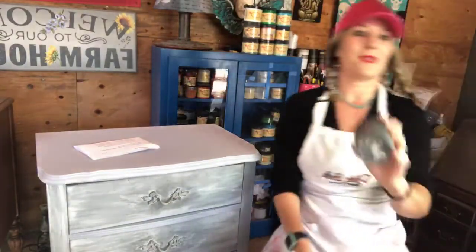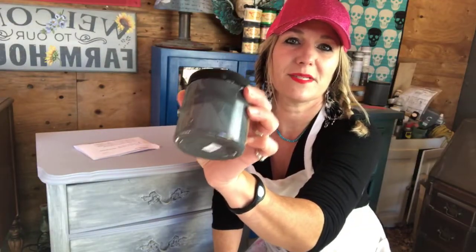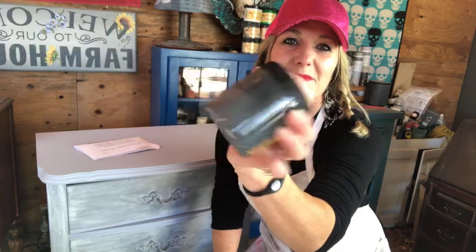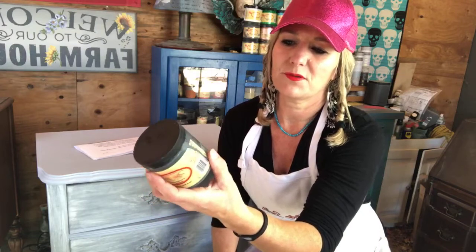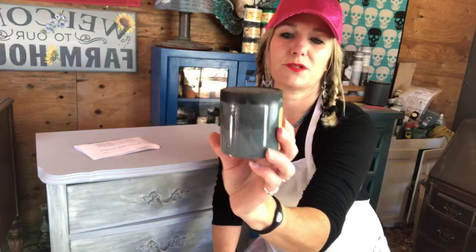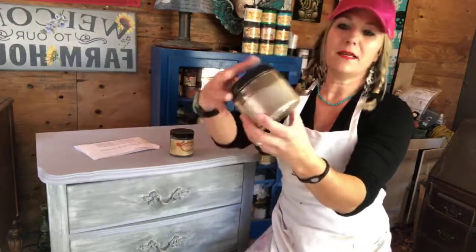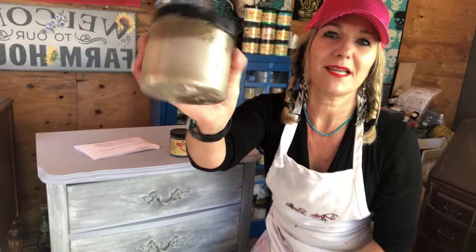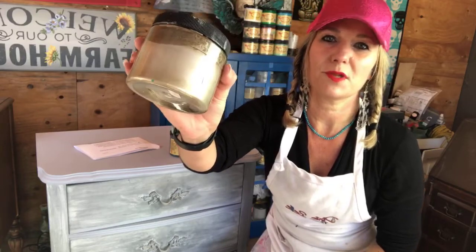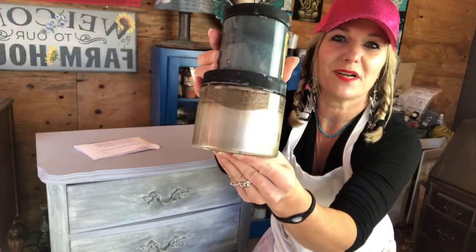The look we're going to do today — I'm going to use Stormy Seas, which is a gorgeous color. If you haven't used Stormy Seas by Dixie Belle, get this color. It's a very mysterious color — kind of a bluish, greenish, grayish, just gorgeous tone. Then I'm going to put Steel Magnolia over it because I want to create a brushed dark chrome look. We're going to use the combination of these two colors.